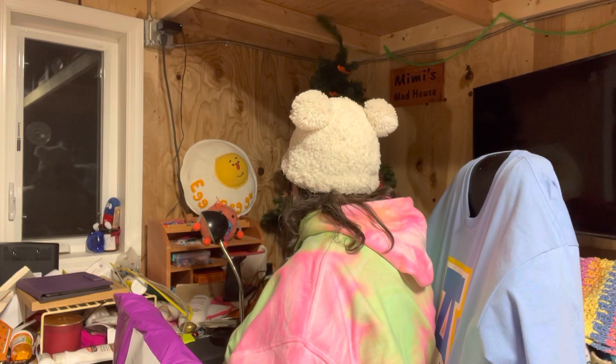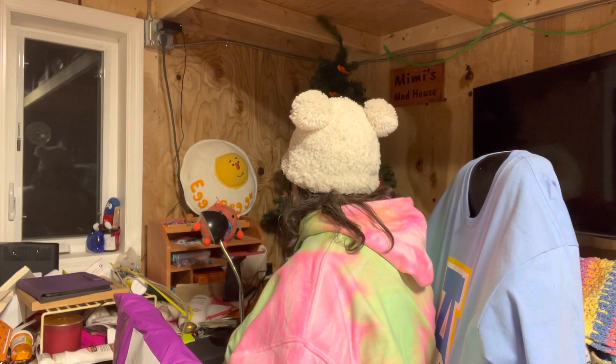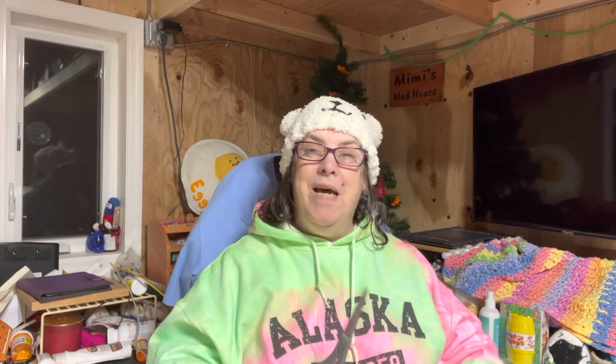It is from — if I am remembering correctly — Dancing Skies Fiber, the same people that I got the advent calendar from. They were here in Fairbanks for the Fiber Festival.